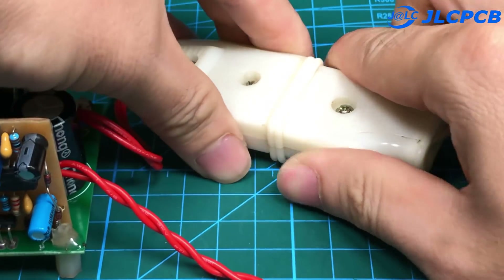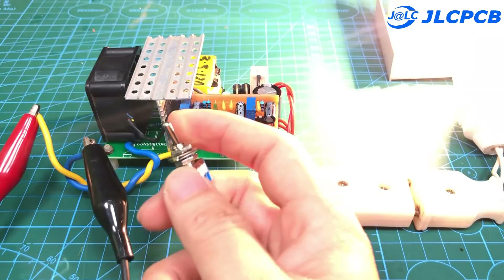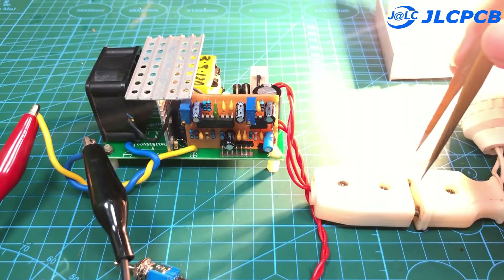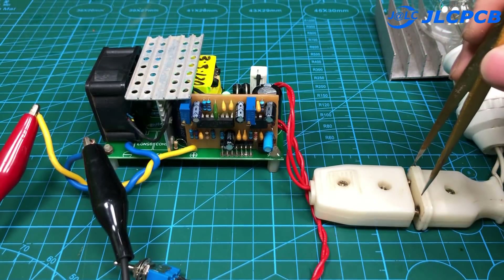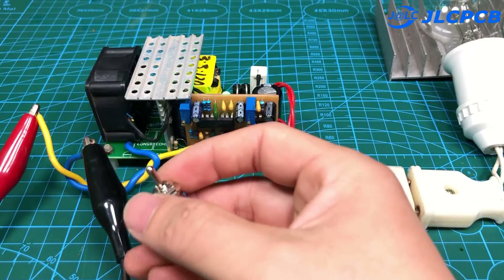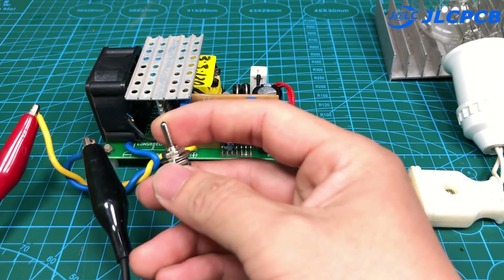Now we are going to test the short circuit function. I will short circuit the output with a metal rod. Let's see what happens. The protection circuit is active — the output power is disconnected until the power switch is turned off and on again.